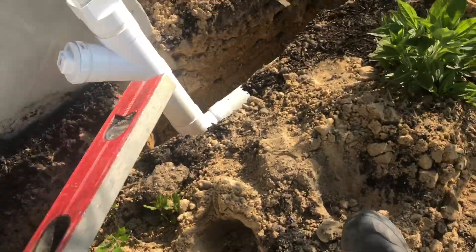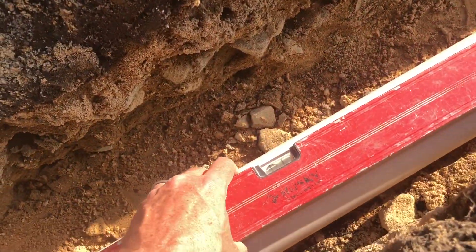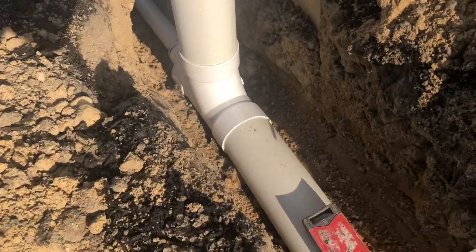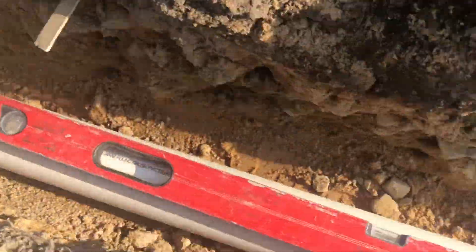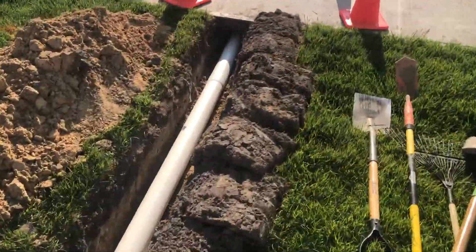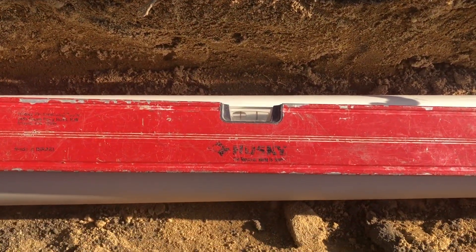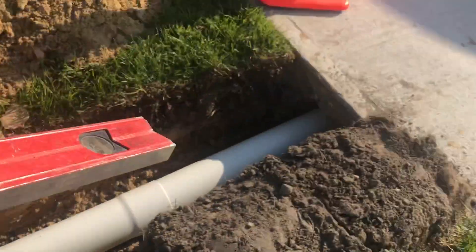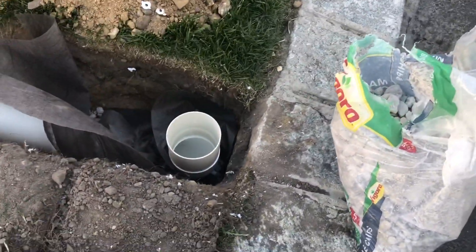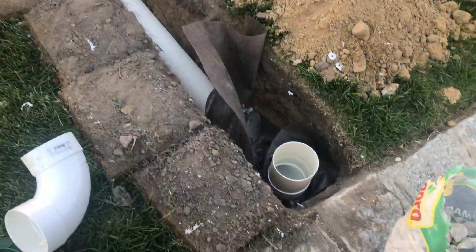Everything is glued — you can see right at the downspout everything is completely downhill, so as soon as all the water hits this corner when it's raining, the water is going to shoot down drastically all the way to the street. Right before we go under the sidewalk we are still extremely downhill, so we'll have no problems at all — the water will rush really fast all the way to the end. Now time to backfill and start on the other side.